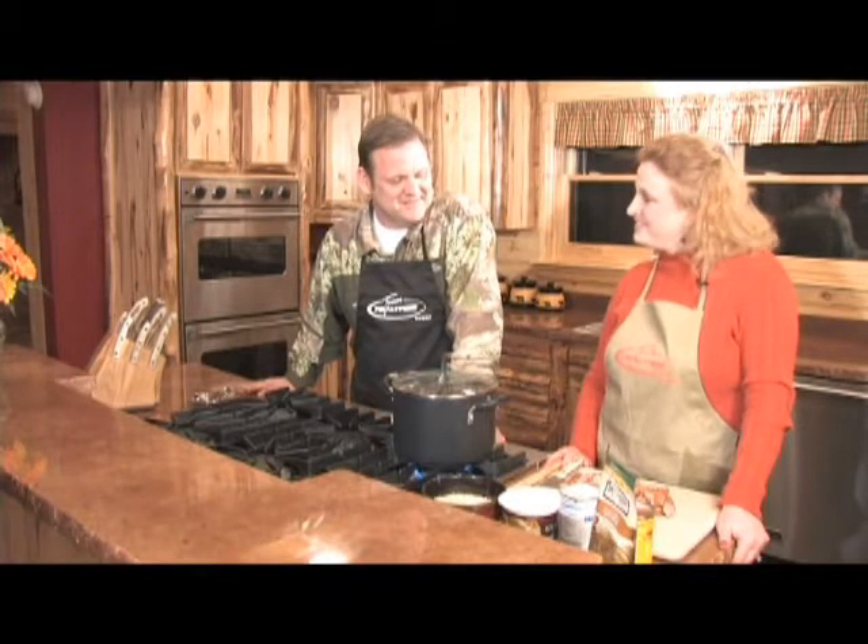Now Marcia, I hear you've got this secret little soup dish that you were sporting around and I've heard a lot about. Tell us about it. You want to show us how to cook it today? Somebody asked me the other day what I called it. I just say it's Marcia's Team Realtree Sausage Soup. That's a good name — I just can't say that real fast.